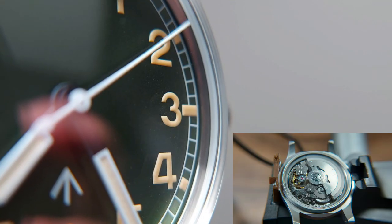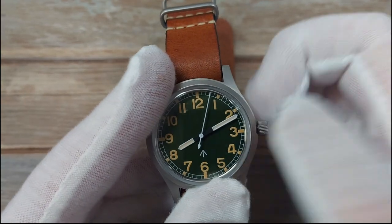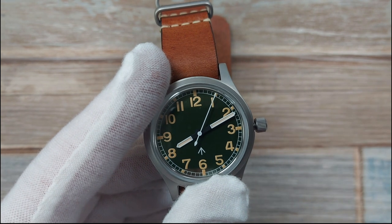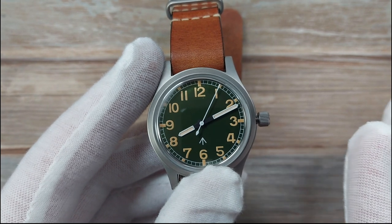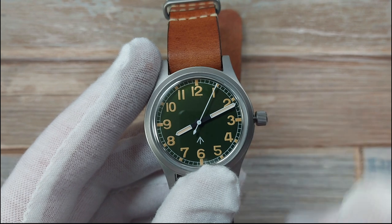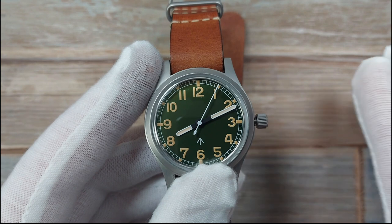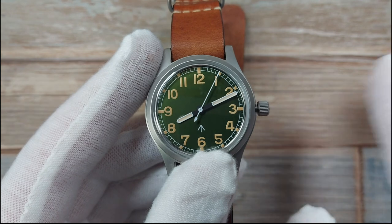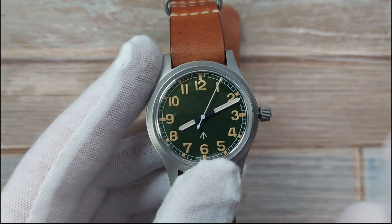Secondly, this is the NH38 movement which has the no-date option. When you unscrew the crown - which has a nice screw-down action - you've got one pull and that's it, and it has hacking. I would have liked, if they could be really quirky and pay tribute to those watches of old which were all manual wind, a manual wind movement. But at this price and size those movements are often very cheap Seagull movements, so the NH38 is the better compromise.